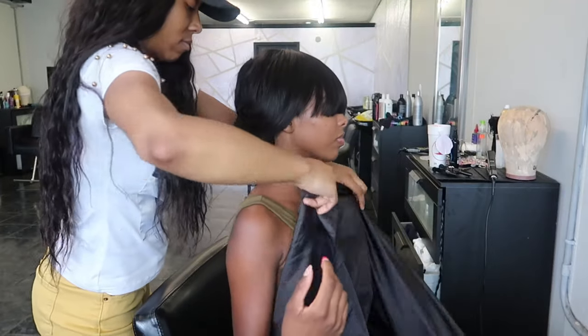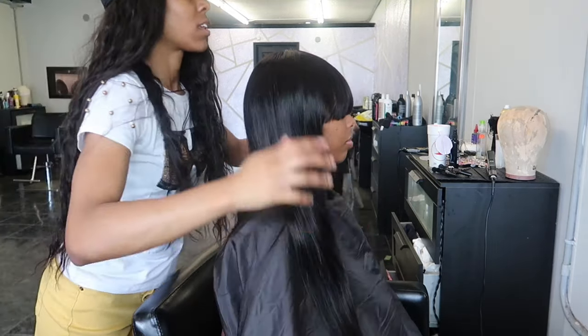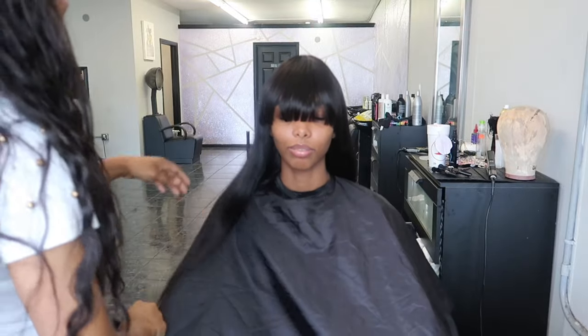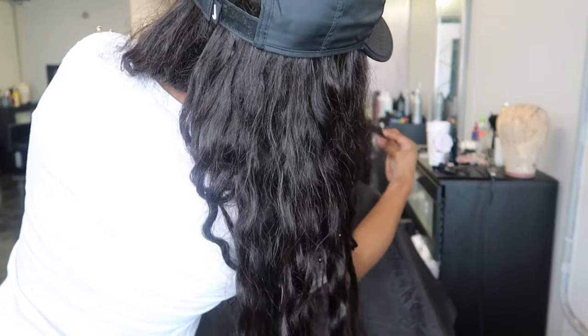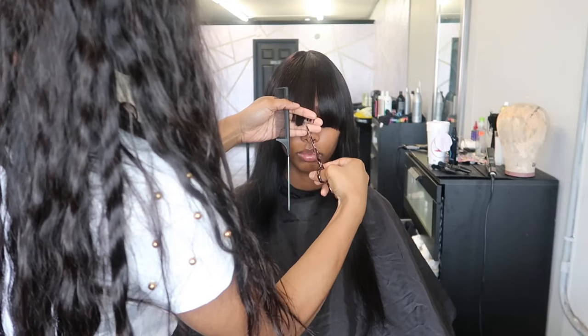We've already popped it on. Like I said, this is a ready-to-wear unit, so it's nothing crazy. I am making sure to put a cape on her because these bangs are super long, and I'm going to face her towards the camera so you guys can see. This is the wig straight out of the box — no altering, no nothing. We didn't shampoo it, we didn't bleach the knots because there are no knots. Literally simple, easy to wear, ready to wear out of the box.